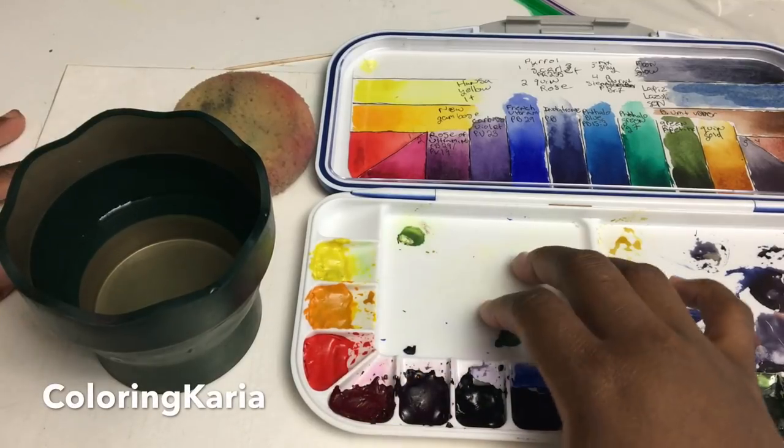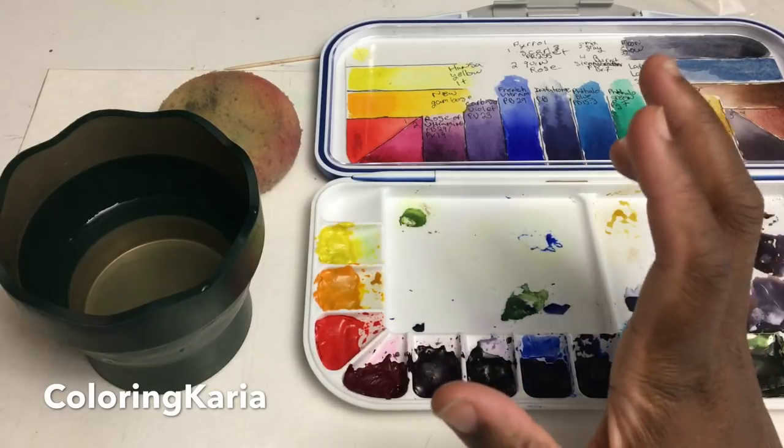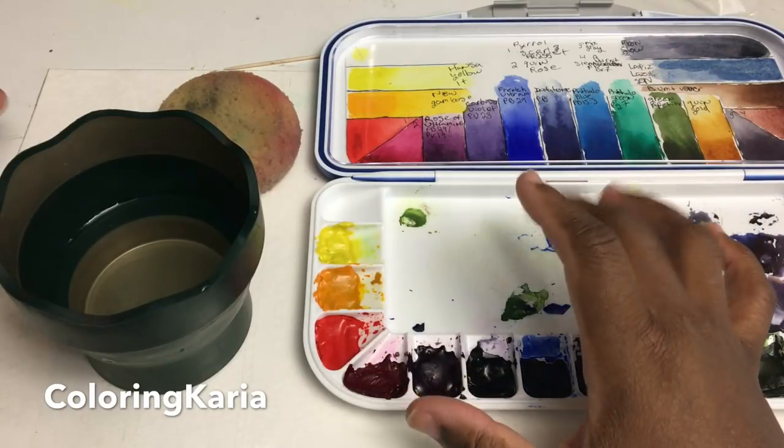Hello, this is Carrie again and I have another video for you today. Once again I'm using my new mic and my new setup and I'm super excited.